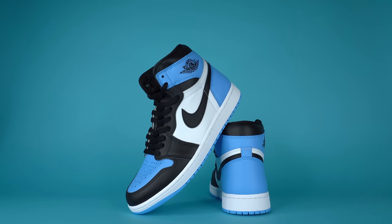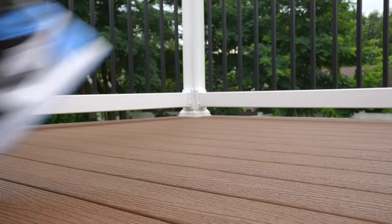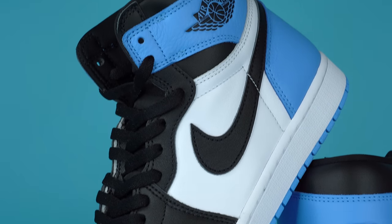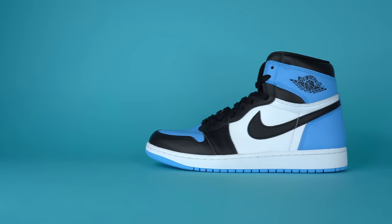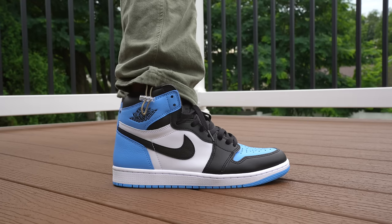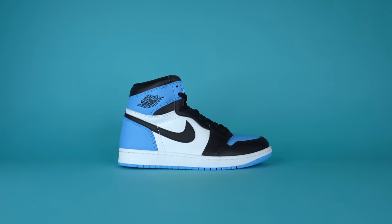This shoe officially releases on July 22nd in full family sizing for a retail price of $180 in men's sizing. Yes, that is high for Jordan 1s, but we've been seeing the price of Jordan 1s and pretty much every other sneaker that Nike and Jordan brand makes go up over the last couple years. It just sucks buying Jordan 1s for $180 when like four or five years ago they were like $150-$160. Complaining aside, this is genuinely a very solid release that I think a lot of people are going to be into, even though the Jordan 1 hype is not what it used to be and Jordan 1 highs aren't even as popular as Jordan 1 lows right now.